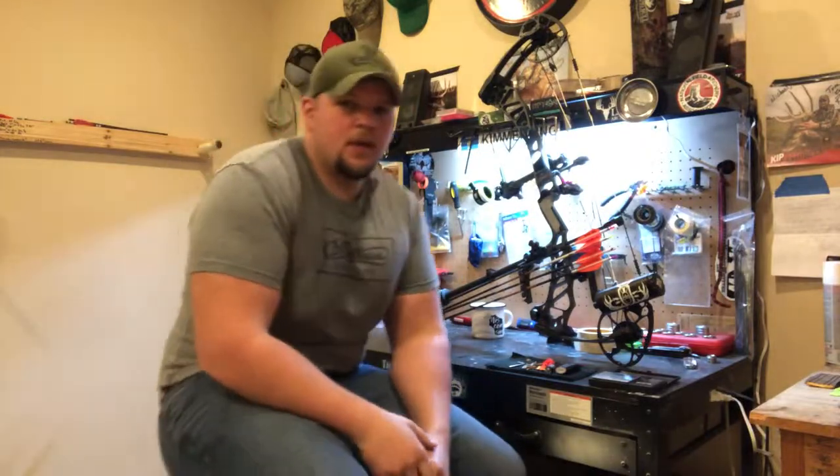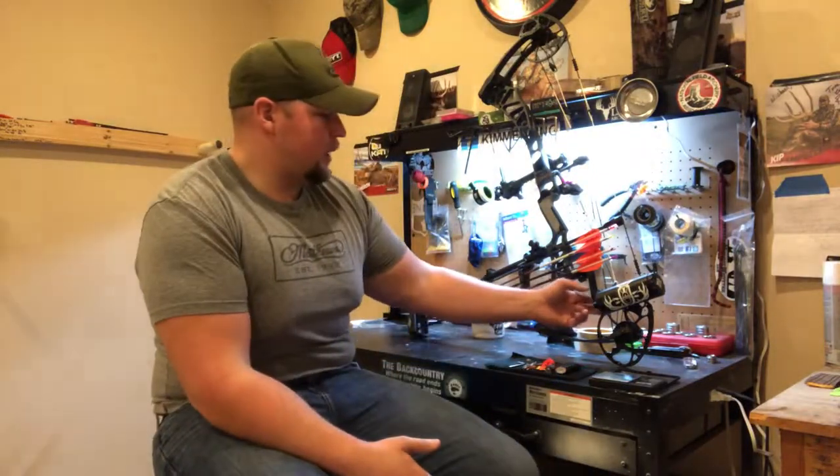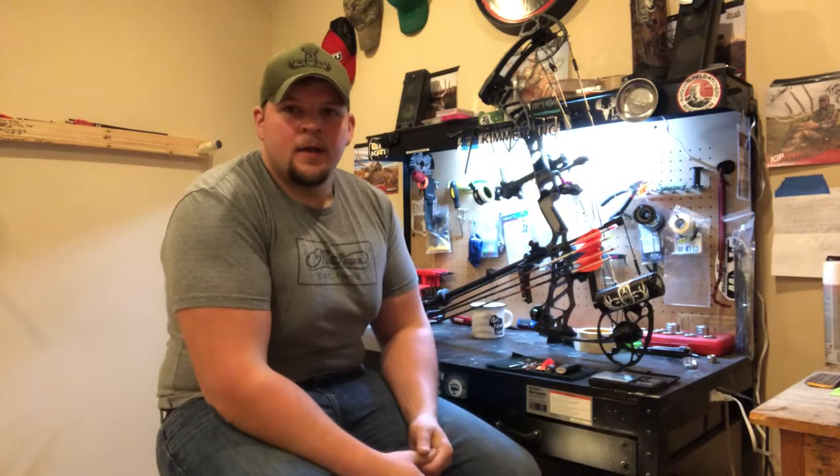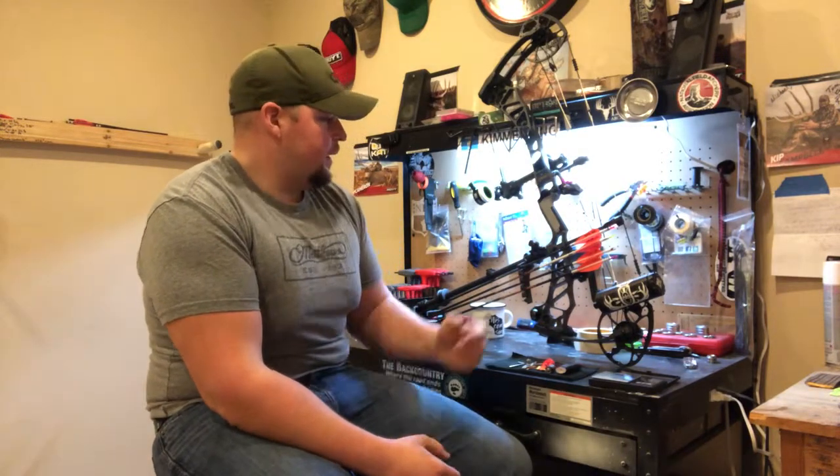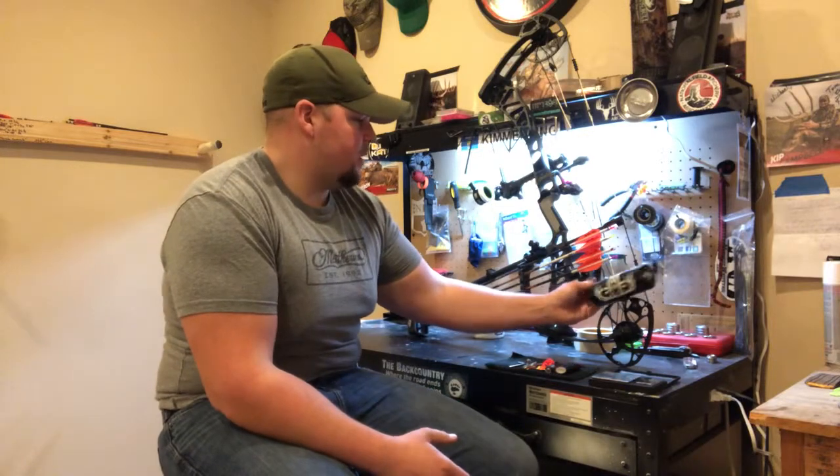Good morning, this is War Moose Outdoors. We're going to be talking about the 2019 Cache Bar — kind of how I'm going to use it this year as a system. Try something a little bit different. So this is it. This is the Cache Bar.